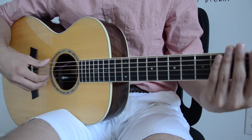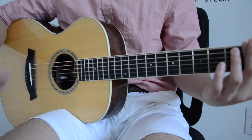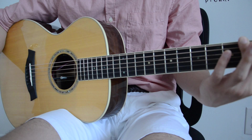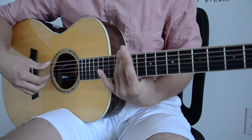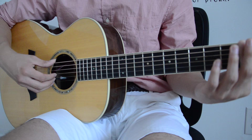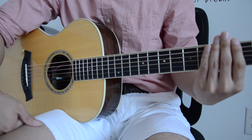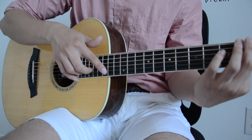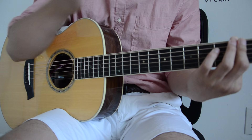Say that I was going to bar the 2nd fret — the 2nd fret would become the zero fret. I'm basically shifting the nut upwards and it becomes the zero fret. So if I wanted to find my harmonics, I would add those harmonic numbers I mentioned earlier: the 5th, 7th, 12th, 19th. Say I wanted to play the 12th harmonic for the 2nd fret — I would do 12 plus 2, which gives me 14. For the 5th fret harmonic on the 2nd fret, I'd do 5 plus 2, which is 7.